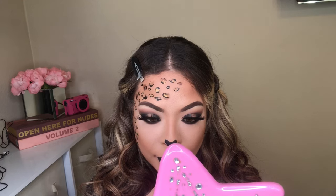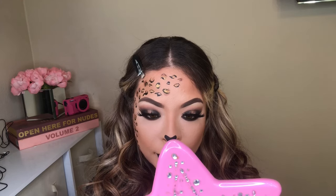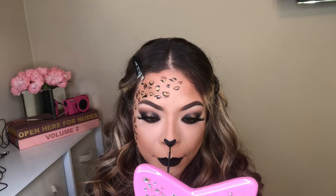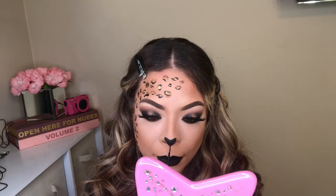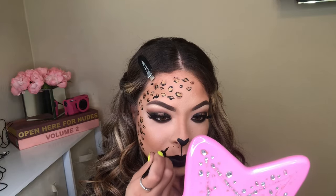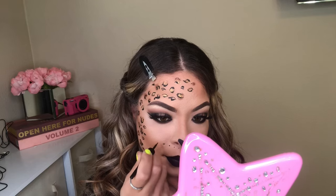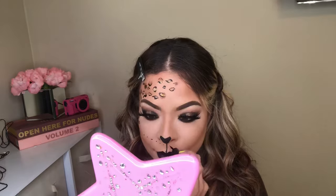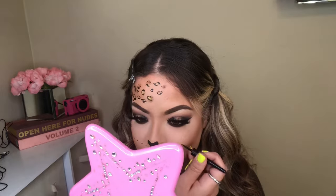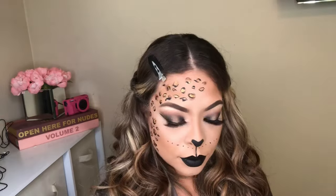A little hair flip moment for sure! For this step, the mirror was in front of my face — I'm sorry, but a girl is a little blind. I am creating a line connecting my nose down to a little point on my lip. I'm also adding some little dots on my mouth to do the little leopard print cat effect.